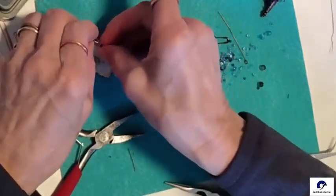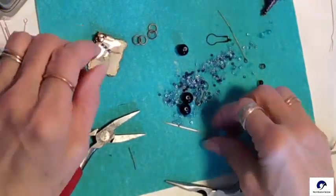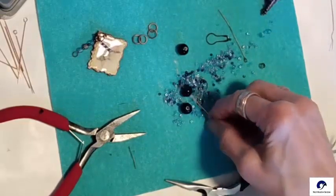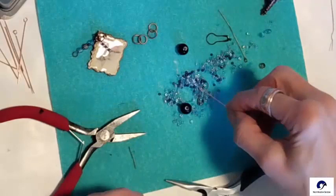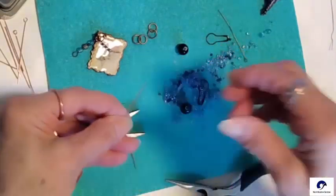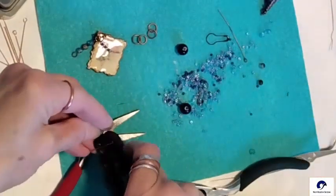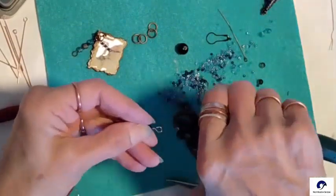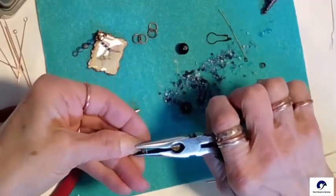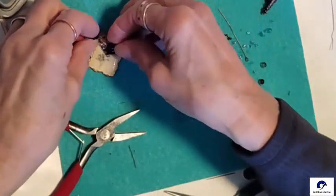This tile will be with a bigger bead and a couple of seed beads for a total of three dangles on the tile. You want to use an eye pin if you're going to add something to the loop that the loop tool makes, or you can buy eye pins already made with the loop on one end.